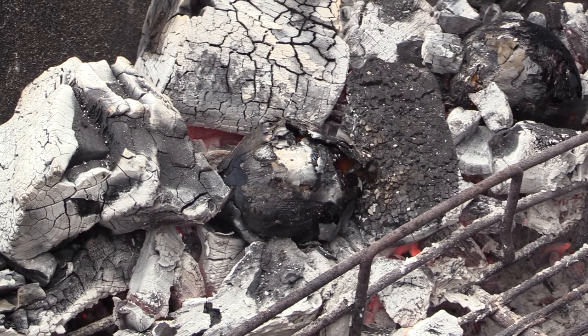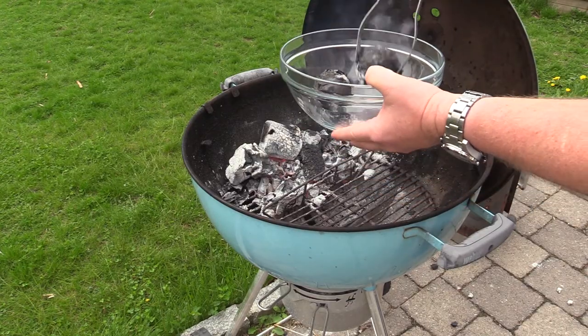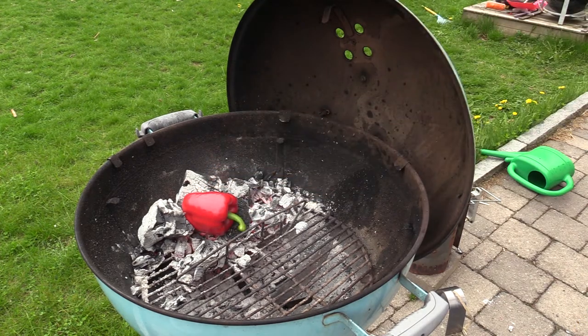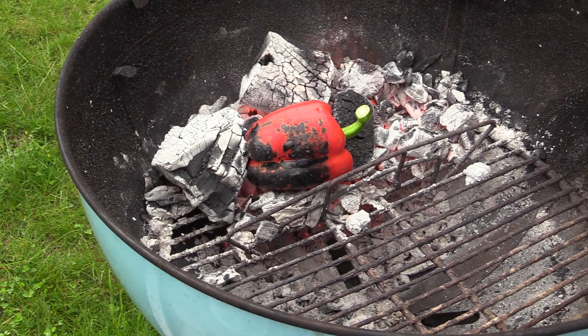I'm gonna take them out of the fire and put them in a bowl to cool down. Smells fantastic. Turning it out — the skin is getting black and blistery, that's what you want. I'm gonna char all the sides, and when it's done it's going in with the onions to cool down.